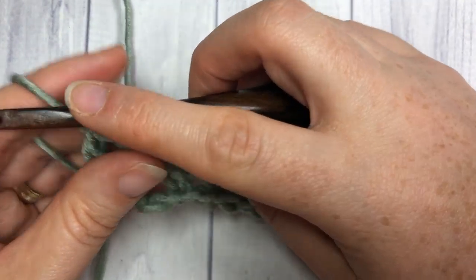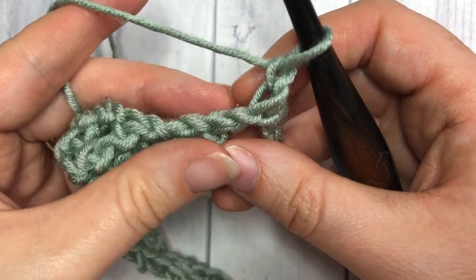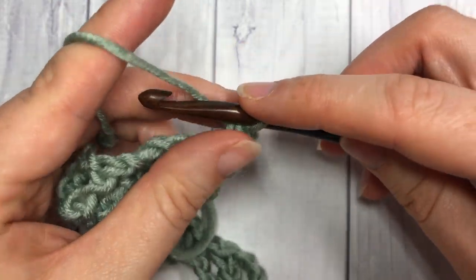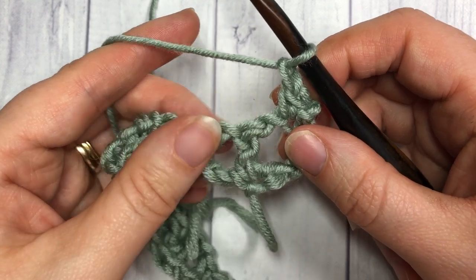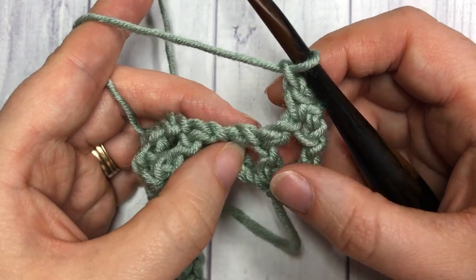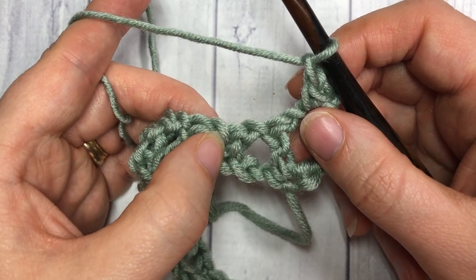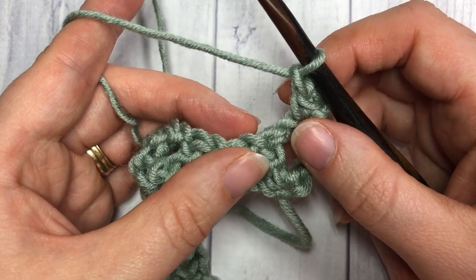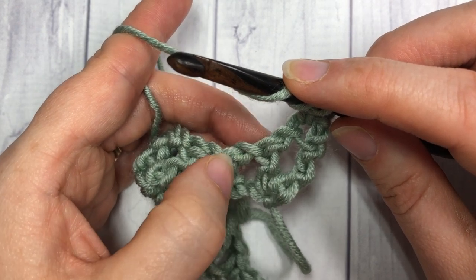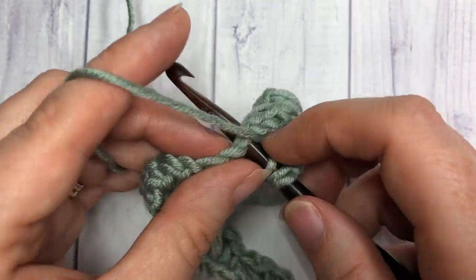For Row 2, chain one and turn your work. You're then going to single crochet into the top of that triple stitch. Chain one, skip the next chain one space and the next double crochet stitch, and into the next single crochet stitch you're going to work a triple stitch — so skipping the chain one space, the double crochet, and the chain one space, into that single crochet work one triple crochet stitch.